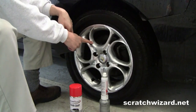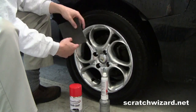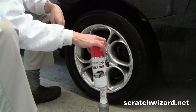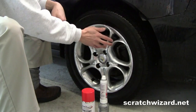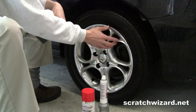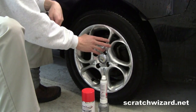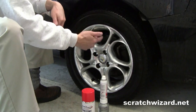Now if you were restoring painted wheels you'd simply scuff them with this grey scuff pad, apply silver paint, and apply your clear coat. But because these are bare aluminum wheels with no paint surface to stick to, we need to first sand these with 220 grit sandpaper, then apply some primer, silver paint, and then our clear coat.